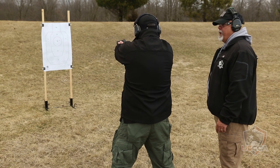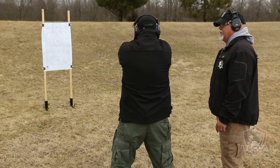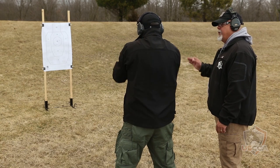Let's do another three-round repetition. Outstanding. Down to the ground. He's out of the fight. Scanning left and right. Okay, and in this particular case, let's reholster.